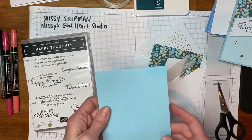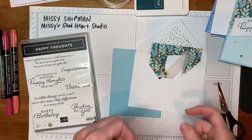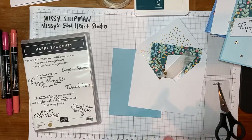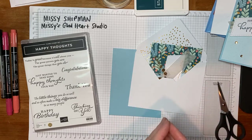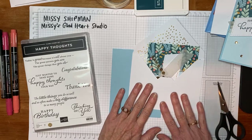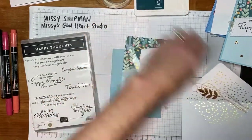Paper Pumpkin is a monthly subscription kit. What I love most about it is that it includes the stamps, the ink, and all the consumables you need to complete your project. So we are going to go ahead and begin with the first card. You'll take out your supplies and we're going to begin by stamping our label.